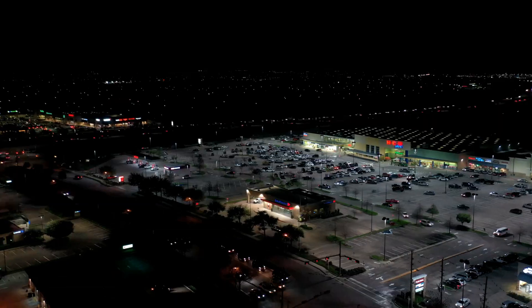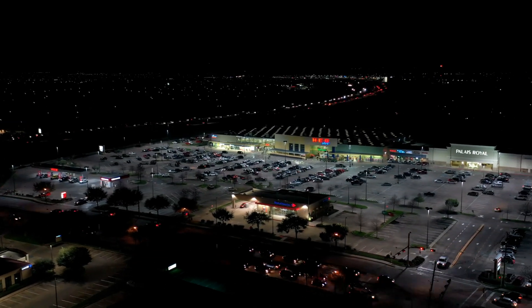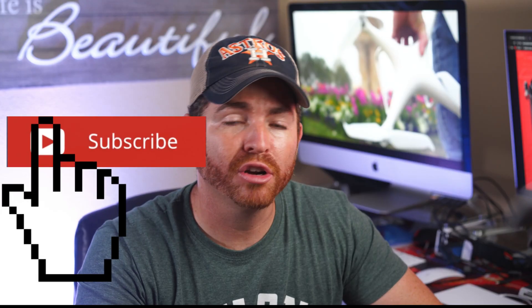If you're new to this channel and you like camera filmmaking and drones, don't forget to subscribe and hit the notification bell so you don't miss out on any of our videos. Alright, so this little device right here is super easy to connect and to use. Step one is basically to download their app on the App Store.